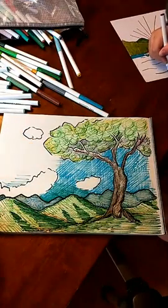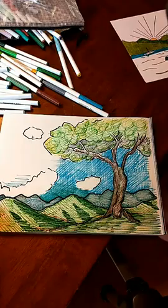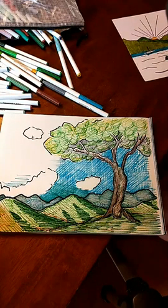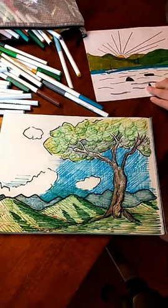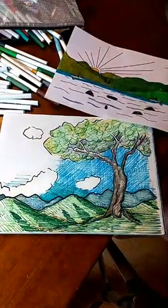I look forward to seeing what you guys create today with your markers. Please post any suggestions for future lessons in the comments and post your drawings in the comments too. We'll see you tomorrow. Tomorrow we're going to be doing collage, so you'll need some cutouts from magazines or papers and some glue. Y'all have a great day and see you tomorrow!